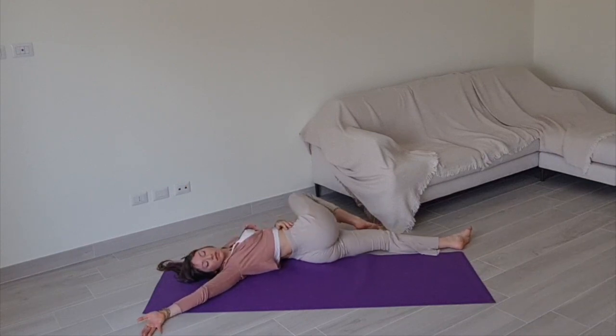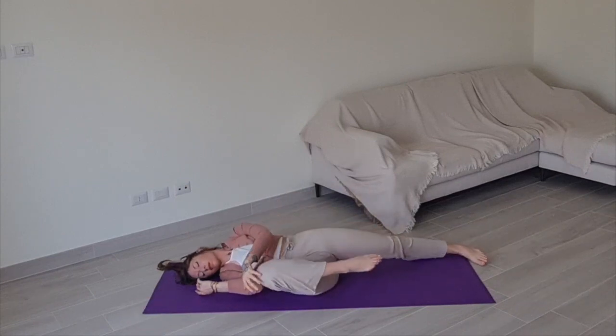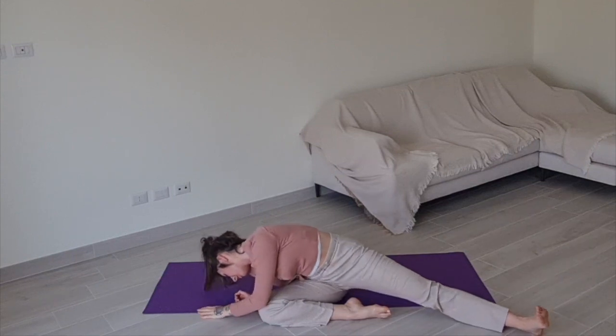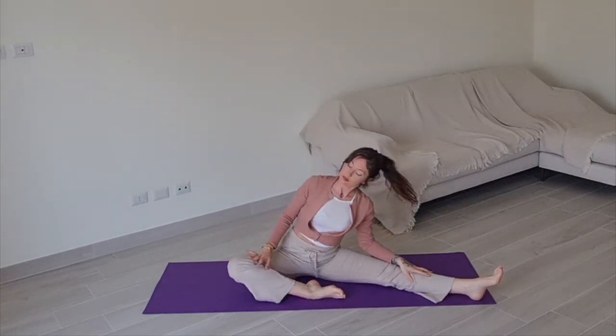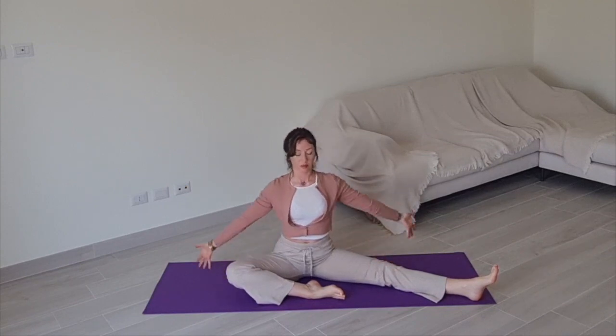When you are ready, begin rolling over to your back, allowing your right knee to bring you over to your right side. Extending your left leg so you can push yourself up to seated. Adjust yourself so you find your mat again, with your right knee bent and your left leg extended.